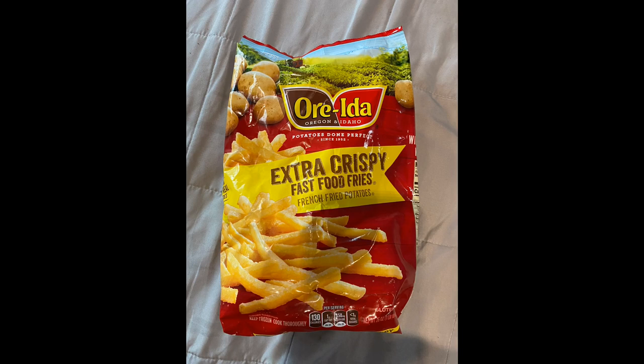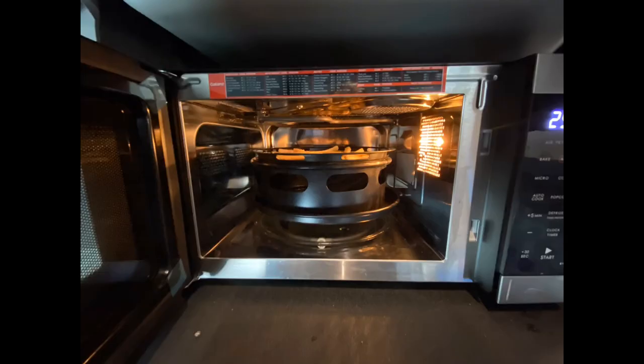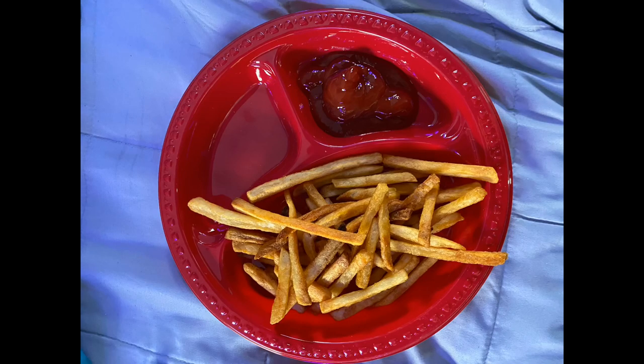As an air fryer, I decided to test it out using Rida Extra Crispy Fast Food French Fries. Set them in there and pressed the function key — they actually have a function key set for French fries. It came out looking excellent and tasting awesome. And remember, no oil was used when I made these.